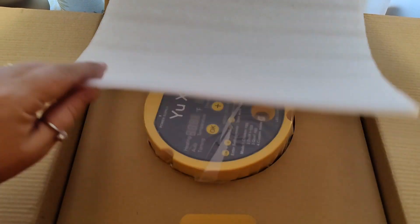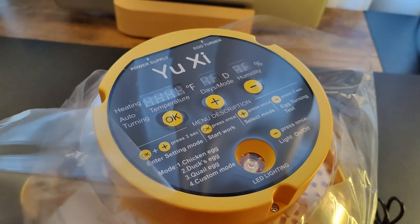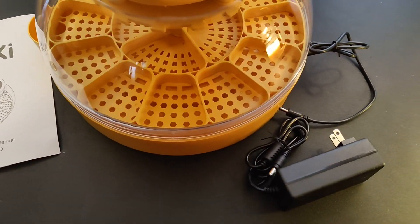This is packaged very nicely to protect it during shipping. Inside the box you are going to have the actual incubator, the instruction manual, and the power supply.